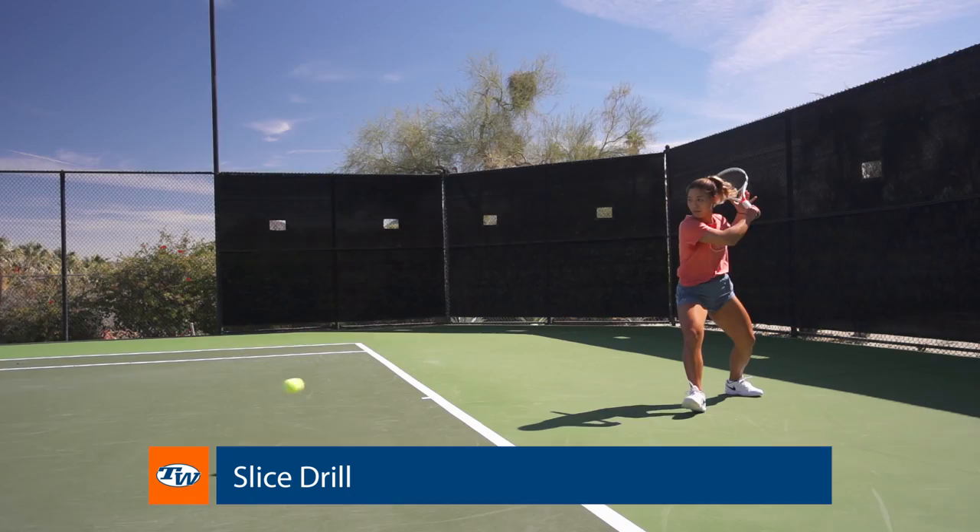Hey guys, Kristian here with Tennis Warehouse. I just wanted to share with you one of my favorite drills. It's called the slice drill, and basically all you do is work on your slice backhand while hitting a topspin forehand.